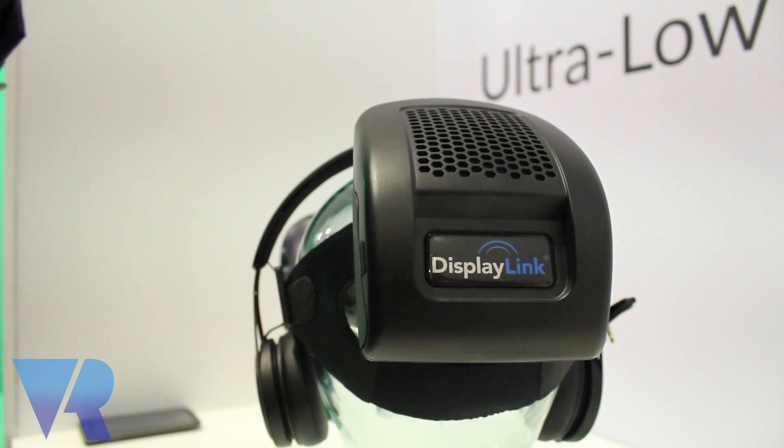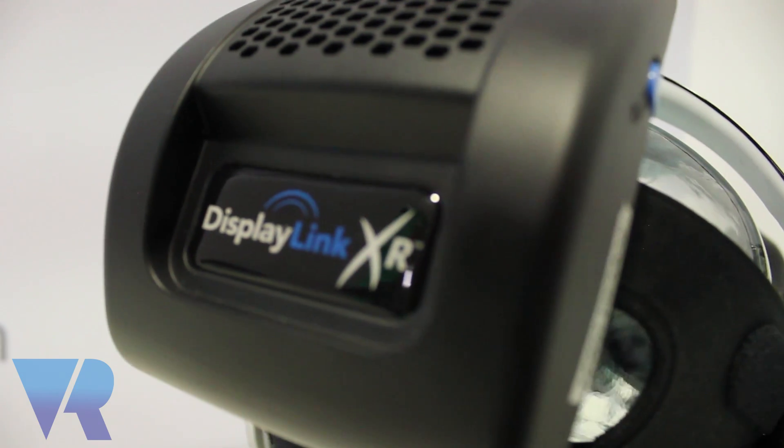Hi guys, it's Zena with VR Focus and today we're going to be talking about the DisplayLink. Can you tell us a little bit more about it? Sure, the DisplayLink is a technology for really low latency, very high quality video transmission. It works particularly well over wireless networks.